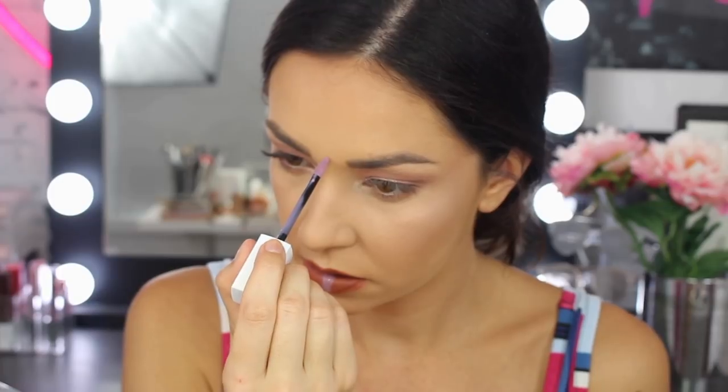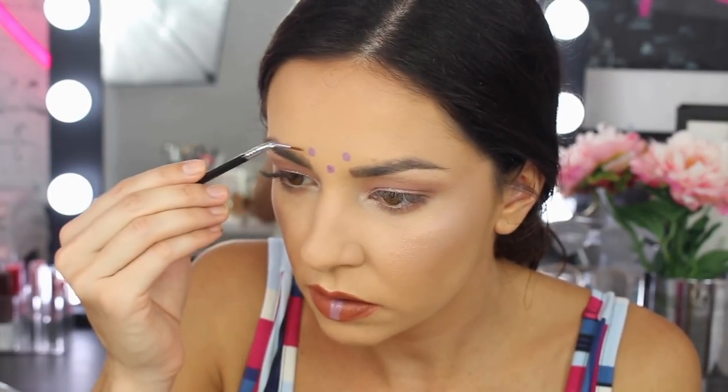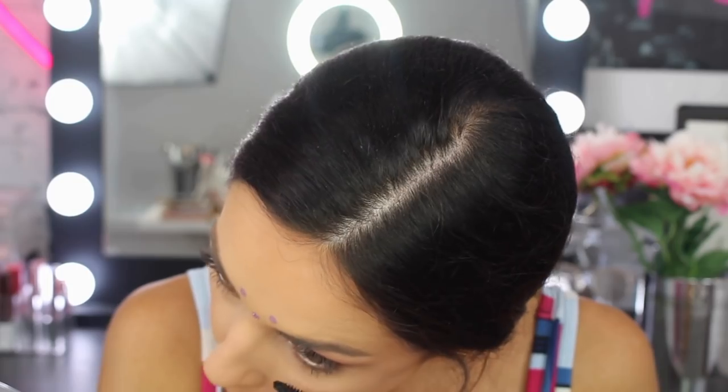Then I'm going to use 100 Philosopher in the Super Stay Matte Ink and go right down the centre of the bottom lip. Then I'm just going to put a little bit of glitter on top. And I can't forget that you need to set festival makeup — you need to set as much as possible — so I'm going to use the Master Fix by Face Studio.